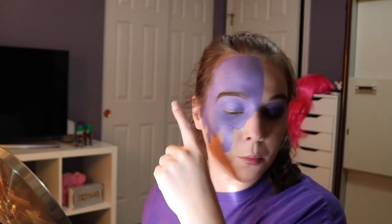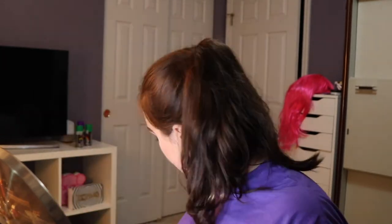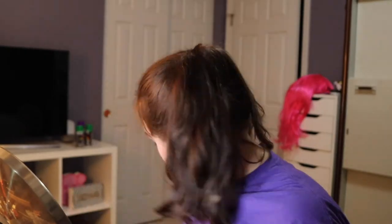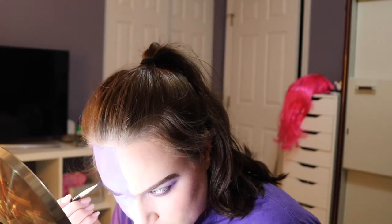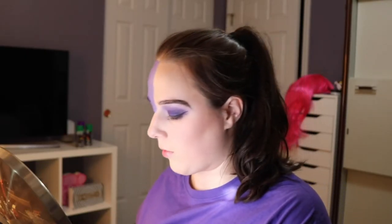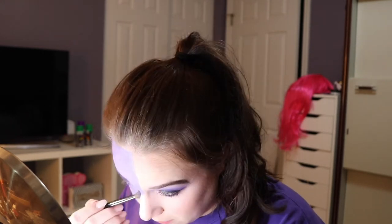So now I'm going to go in with a dark purple and blue eyeshadow mix and just feather that through my eyebrow. Then I'm going to use Revlon purple eyeshadow and just set everything on this side of my face.